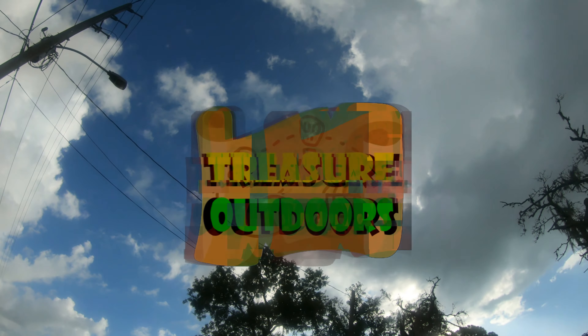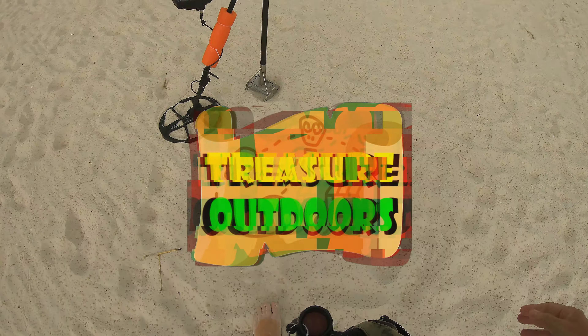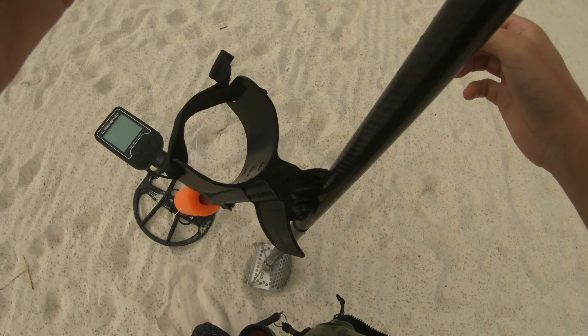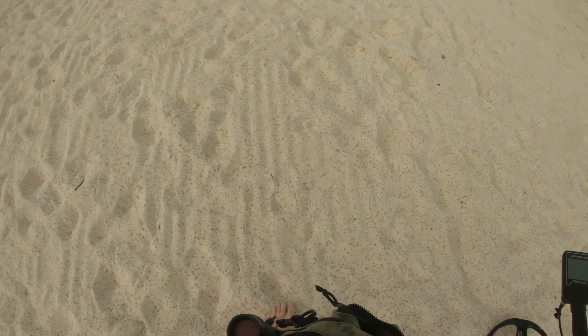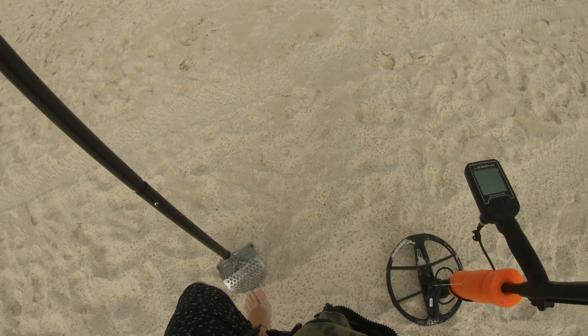Florida weather, why must you forsake me? You gotta be kidding me. Just showed up at the beach and it is raining. Come on, man.